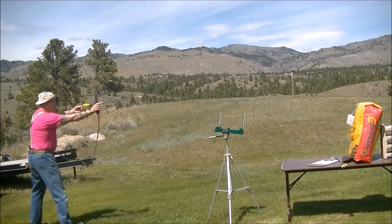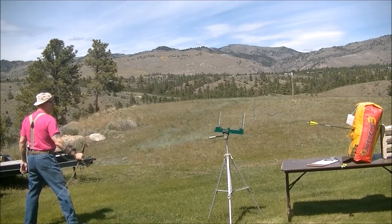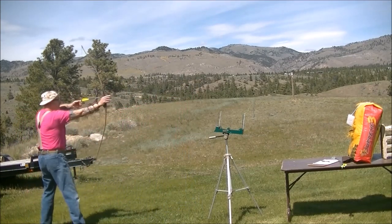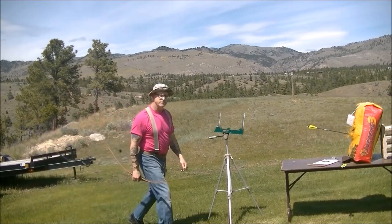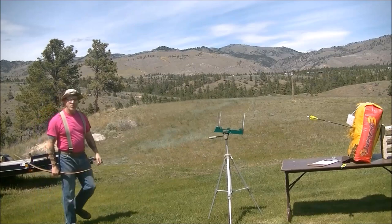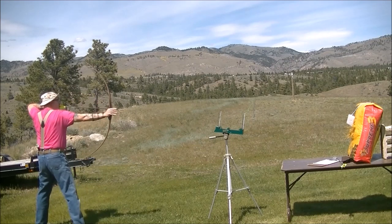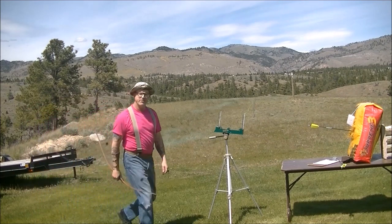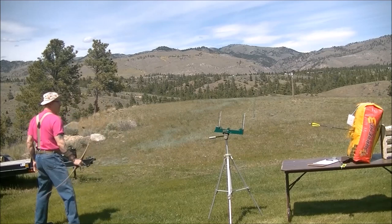Moving up to our last arrow — the GT Warrior 340 spine with a 250-grain tip. Total arrow weight: 572 grains. Readings: 173, 173, 178, 175, 177 feet per second.